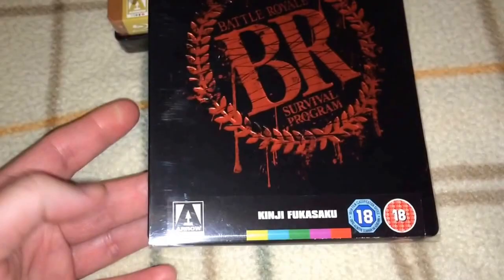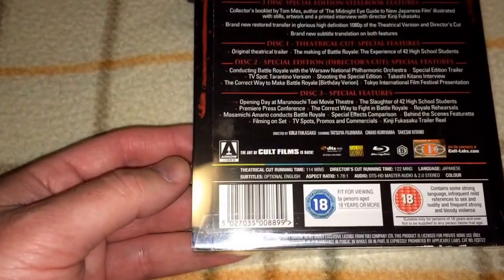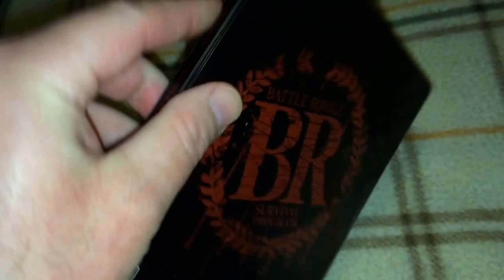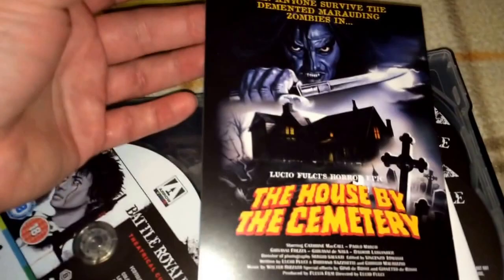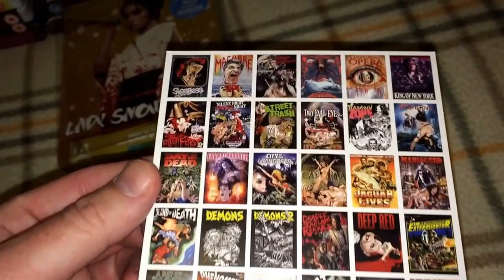Next I have some Japanese exploitation films. The first one is Battle Royale, and I know this was one of their first Steelbooks released. This one's a little bit harder to get these days. This is the three-disc special edition and it's region B locked. Let me open this up for you. Inside you've got a lobby card here for House by the Cemetery, which does not have a Steelbook release so far. On the back you have the famous art card they include for their previous titles, and there's a little booklet — about 15 pages with some essays and stills from the movie.